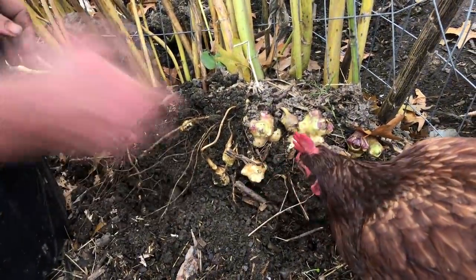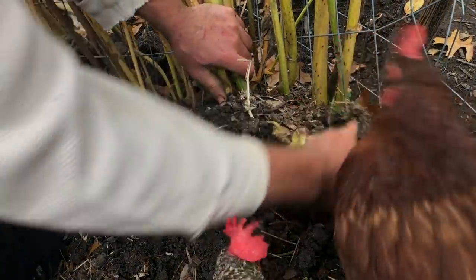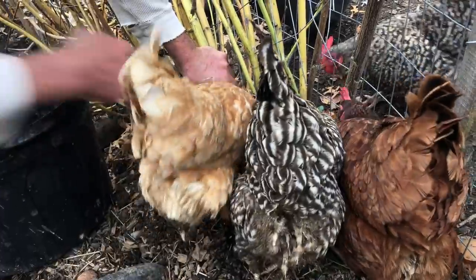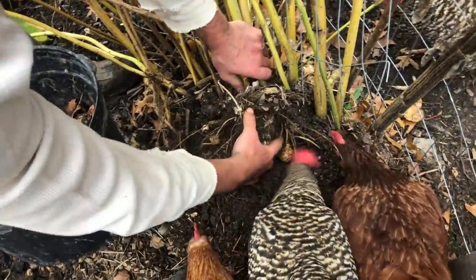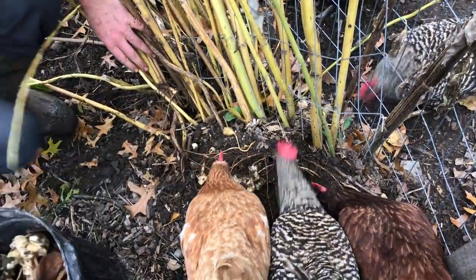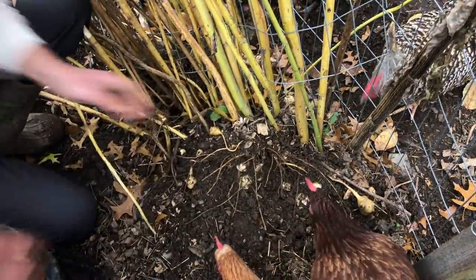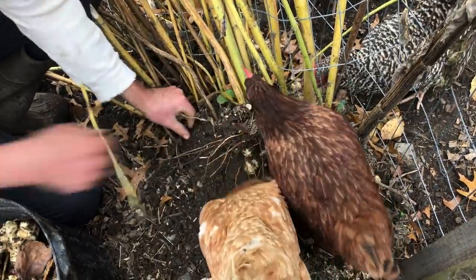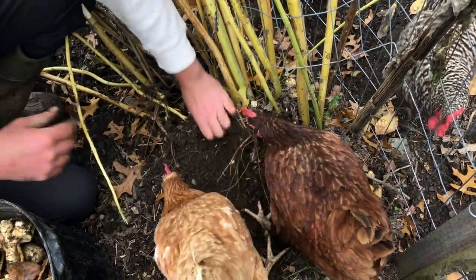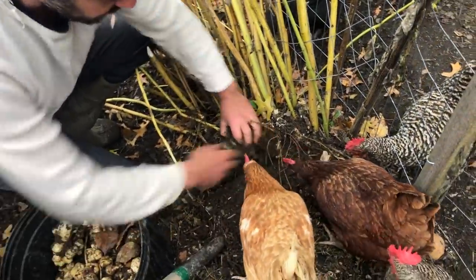The hens are very much interested in the worms and the fungi and all the different little creatures in the soil. They do not eat the sunchokes — it's pretty helpful. They certainly fertilize them and provide a whole lot of weed control, although sunchokes don't really need that.